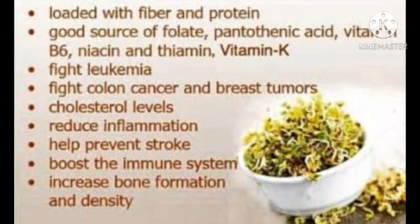Not only mung dal seeds are used for making sprouts — all pulses are used for making sprouts. But mung dal seeds are more beneficial to our health.